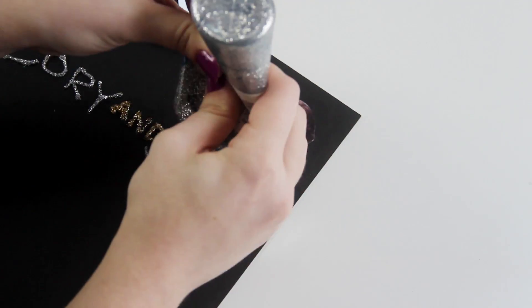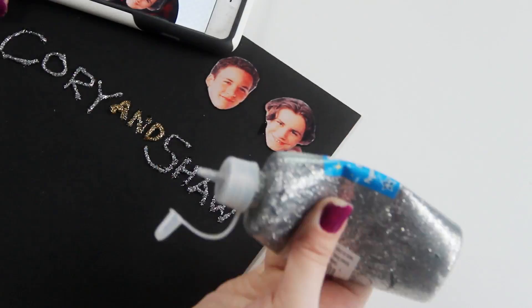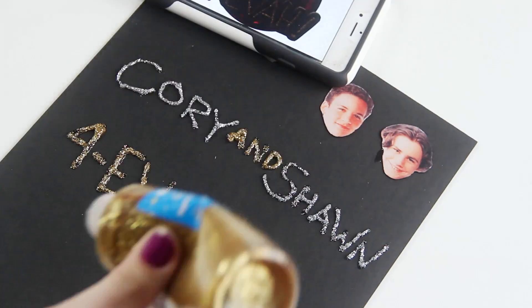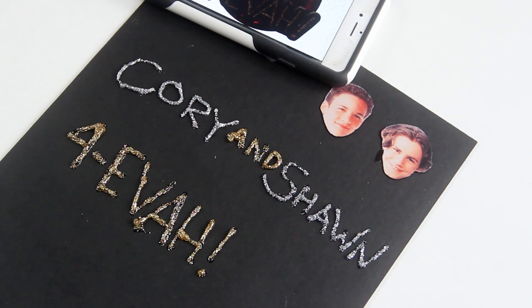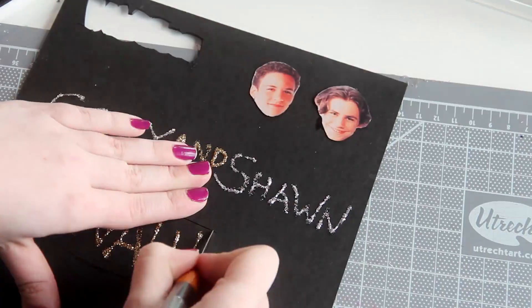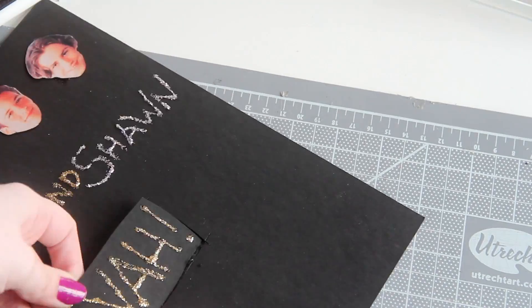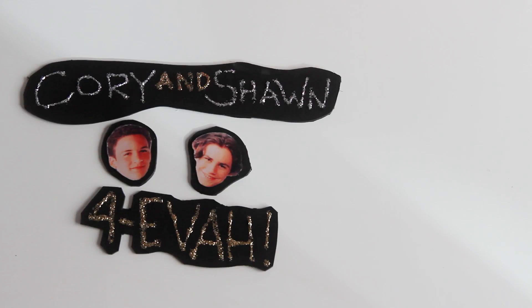Let that dry for a minute, and move on to a different section of the museum board to write out the text. Use glitter glue for this, and copying the original image as best you can, just write out Corey and Sean, and then forever. Let all of that dry so you don't smudge it when you cut it out, and then use your X-Acto knife to carefully cut around each section, again using the original ornament as a guide.